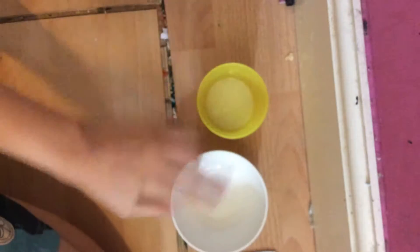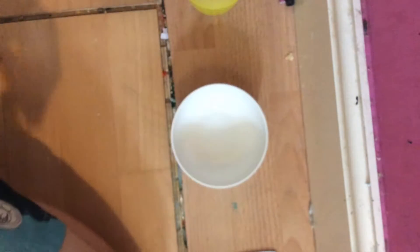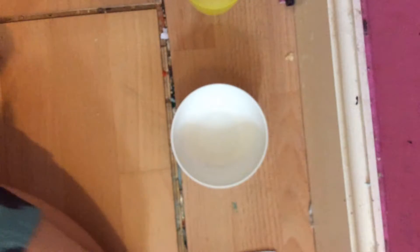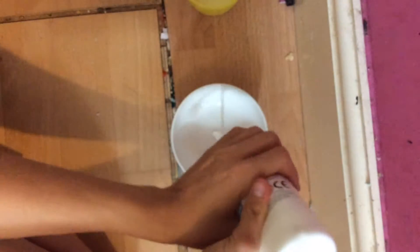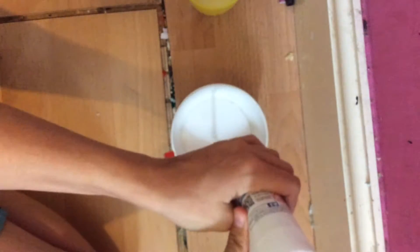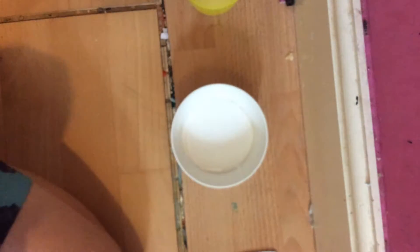Firstly, we're going to get our cup or bowl or whatever you're using. You're going to want to put some glue in. Now, I'm putting quite a lot in.